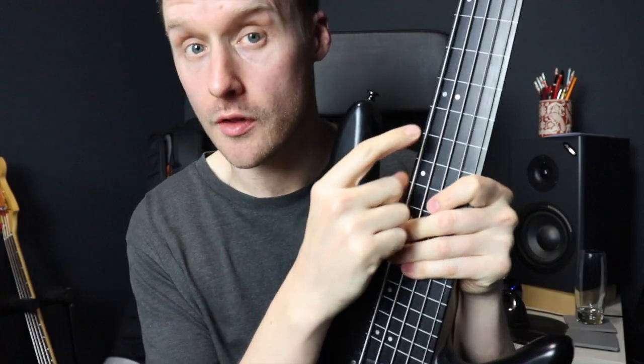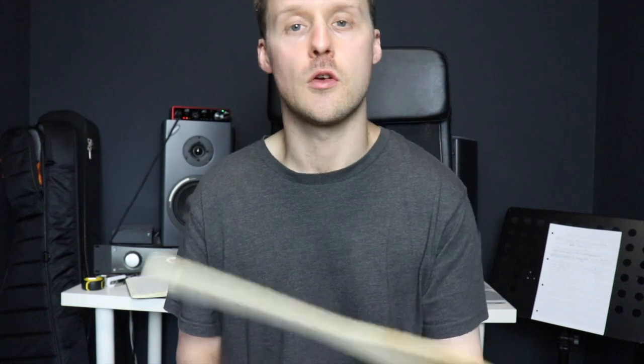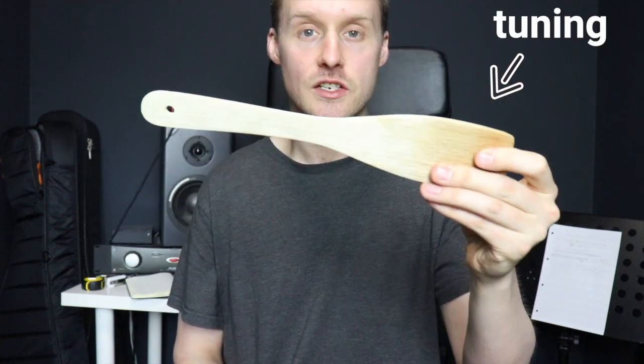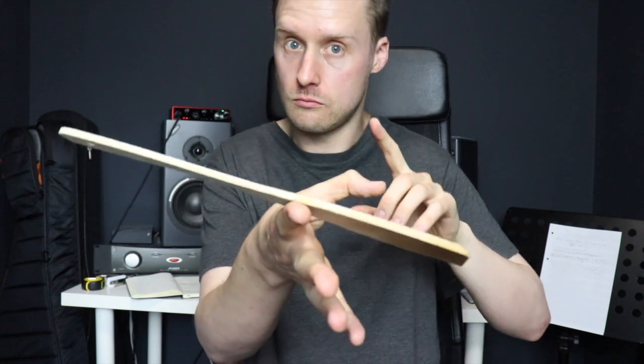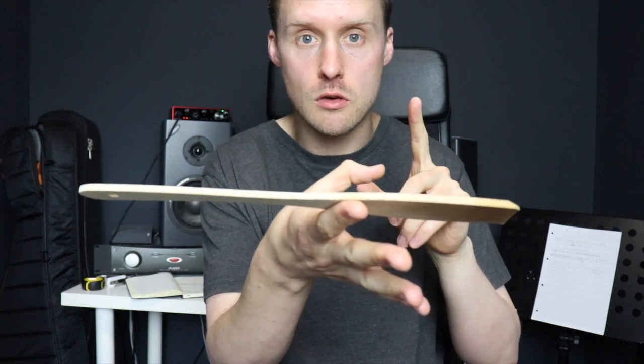Playing fretless, even one that's got markers like mine, is a very different thing, and I'm going to demonstrate exactly how different it is — believe it or not — with a spatula. What am I going to do with this? I'm going to balance it on one finger. So this spatula represents your tuning and intonation, and my ability to balance it on one finger is going to represent whether or not I'm in tune.